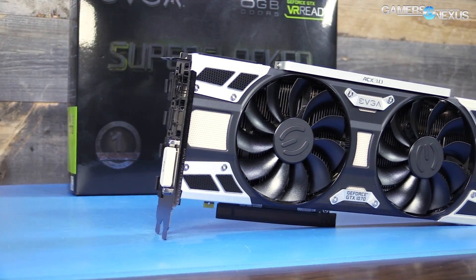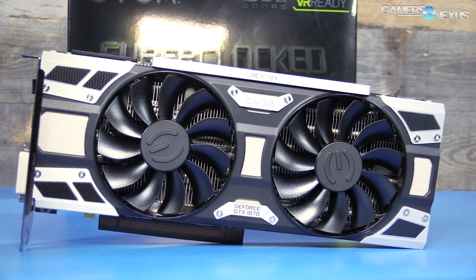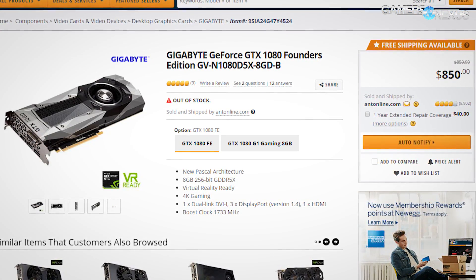EVGA's GTX 1070 SC is priced at $440, making it, sadly, one of the most affordable GTX 1070s presently available. Prices should come down a bit because the low end is still $380 MSRP. We haven't seen that hit market just yet, because the 1080 and 1070 are both very limited availability right now, and that means they're very expensive — the 1080 is $800-plus if you can find it at all.